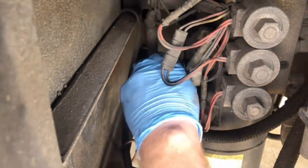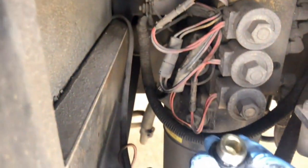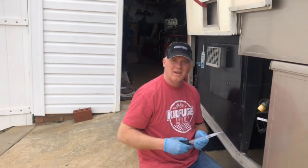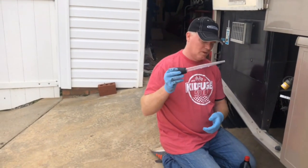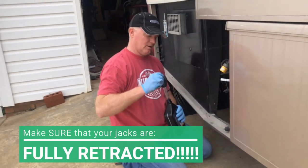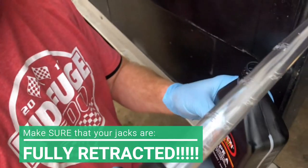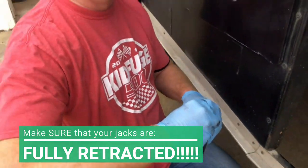Now you can see this reservoir is in such an awkward place that once you take the bolt off, it's tricky to get anything in there to fill it. It gets filled with automatic transmission fluid. What I do is use a turkey baster — an awesome tool. Just open up your transmission fluid, put the turkey baster in, suck it up, and then slowly transfer the fluid into the reservoir until it is full.